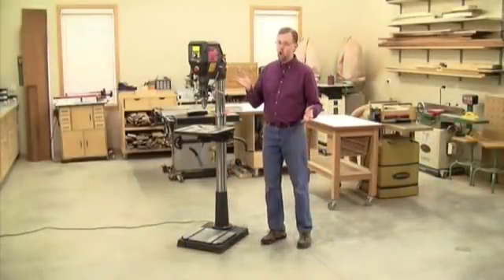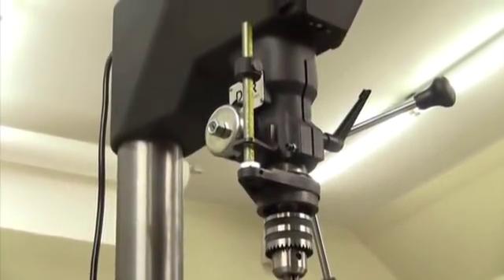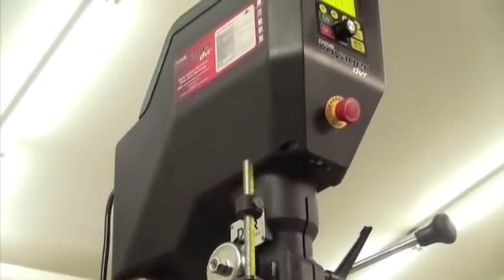It's a feature-rich, all-purpose machine. Nova equips Voyager with a 1.75 horsepower DVR motor. It has no wire windings or brushes,